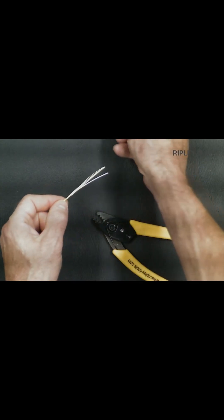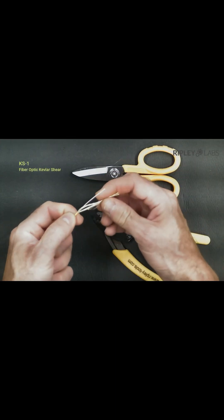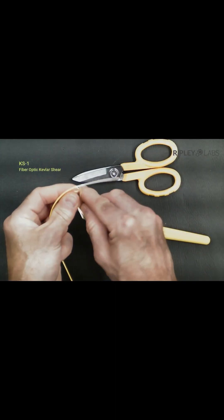Ripley offers many different Kevlar shears depending on your need and specific end use. Today we're using the Miller KS1 to cleanly cut the exposed Kevlar down to the jacket.